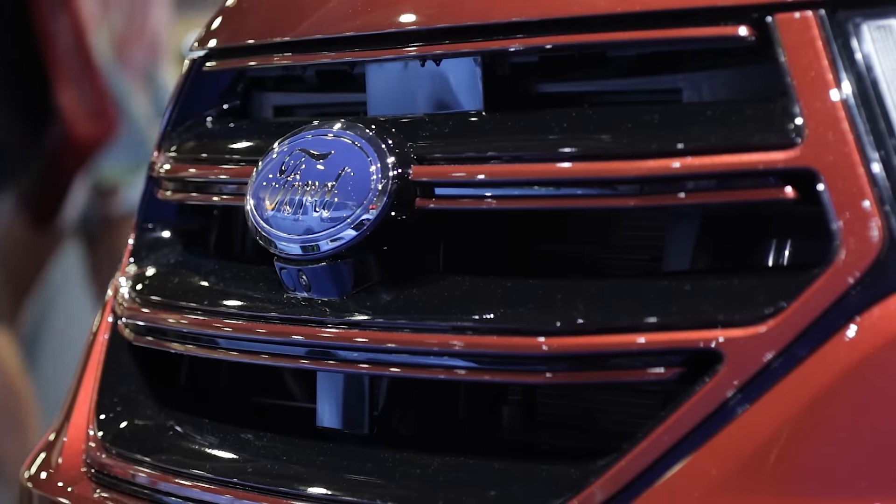That's right. We installed a fuel-operated heater. Basically, what that does is it preheats the engine before you even start it. It warms the fluid, it circulates it, so when you hit that key, it's all warm and ready to go.